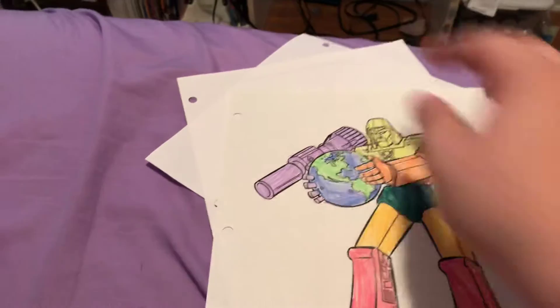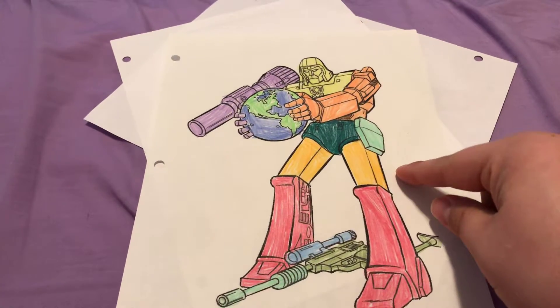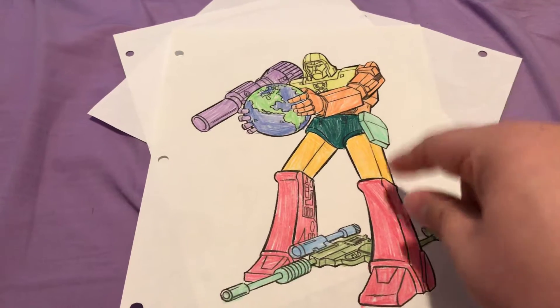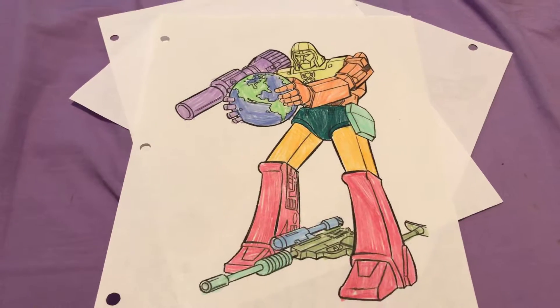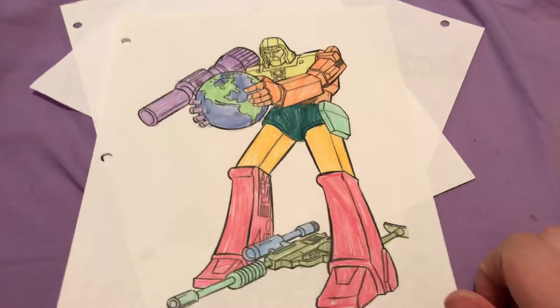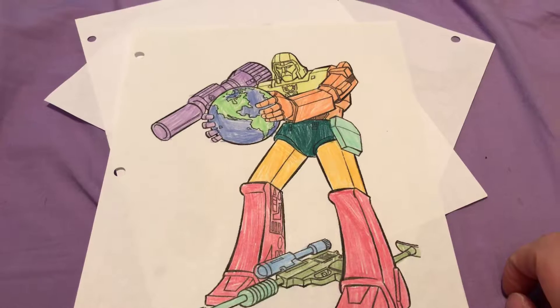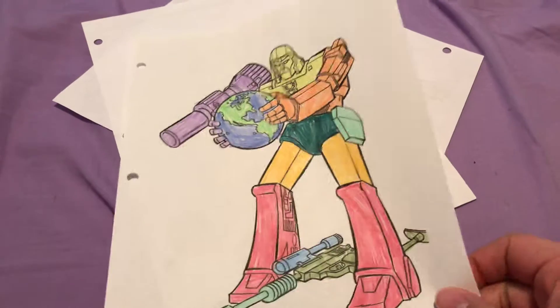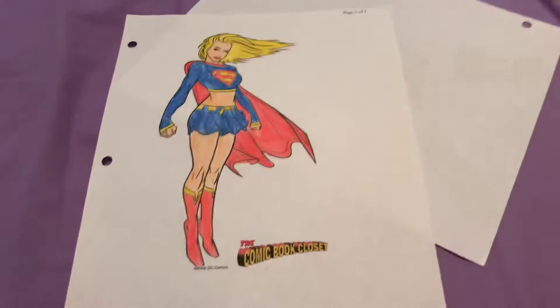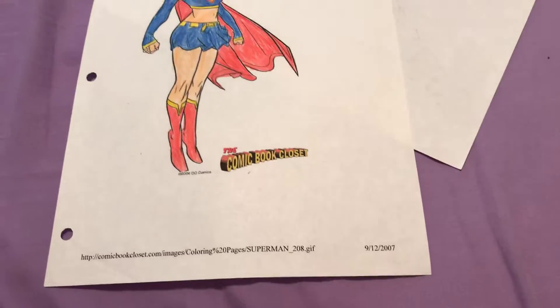Next, my younger self didn't know who this character was, so I just colored it however I wanted. I know now that's G1 Megatron. After that we got Supergirl, which I did about 12 years ago.